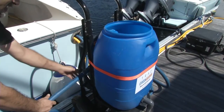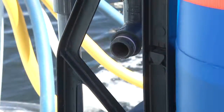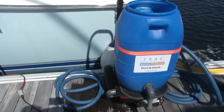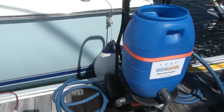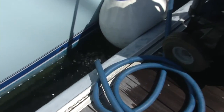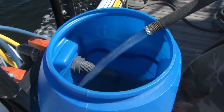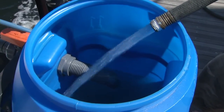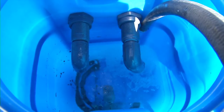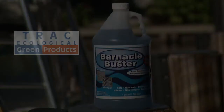Now that we're done with the flush, the next part of the process is disconnecting the overboard discharge hose. We're going to evacuate the barnacle buster from the Portaflush. Once that's done, we're going to do a fresh water flush.